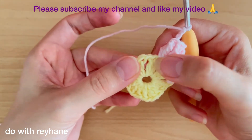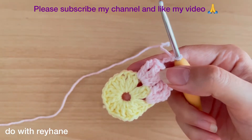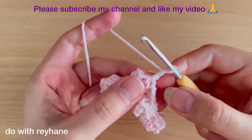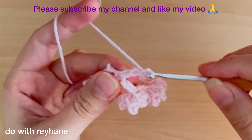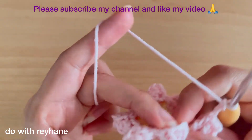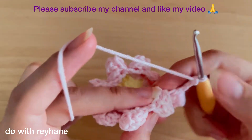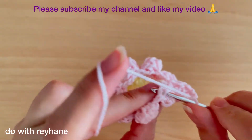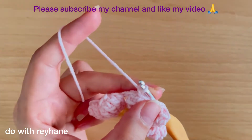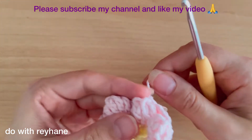In each space we need just one popcorn stitch. Continue this until you arrive back here. Now finish this round and make three chains, then make a single crochet exactly into this popcorn stitch. Make a slip stitch, then make just one chain. Cut the yarn and use a needle to hide the extra yarn.